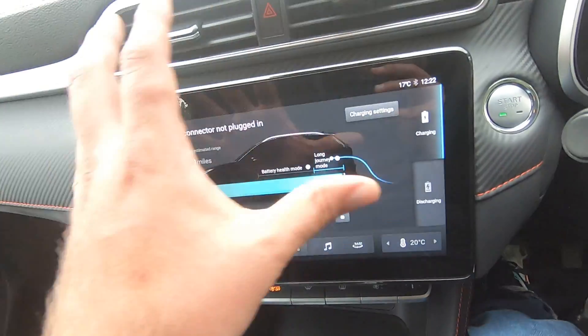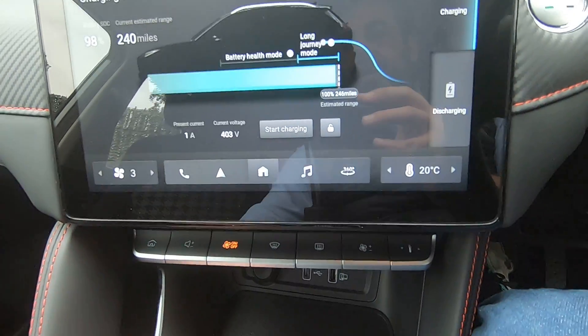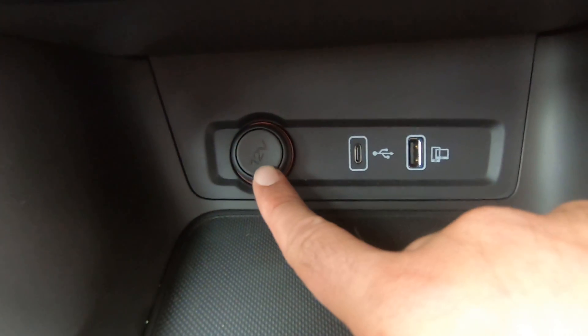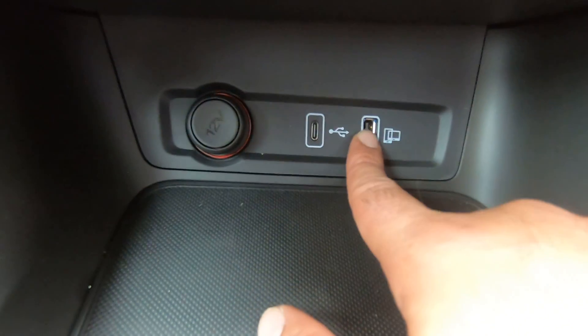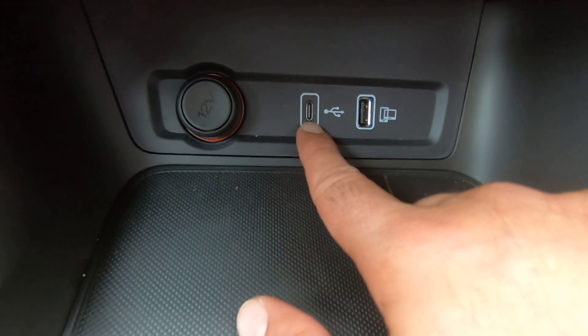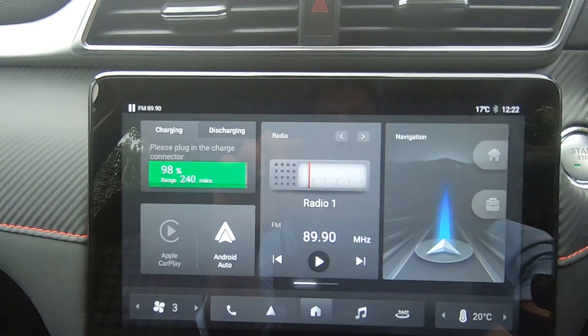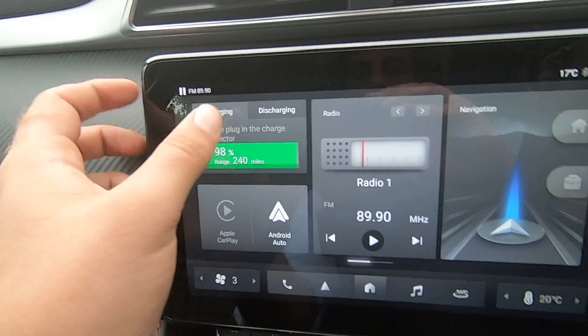If you click the battery button, we immediately go into the screen to see all the battery information we need. Moving onwards, we have a 12-volt socket, and two USB ports — one standard USB and one USB-C port.